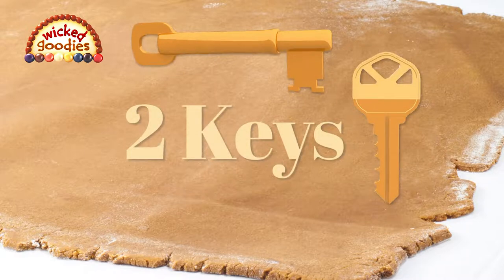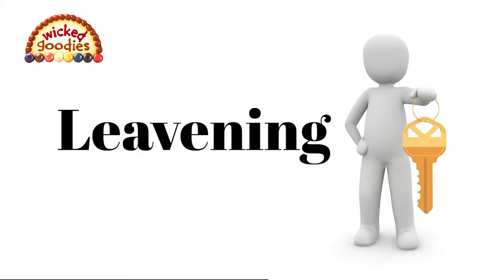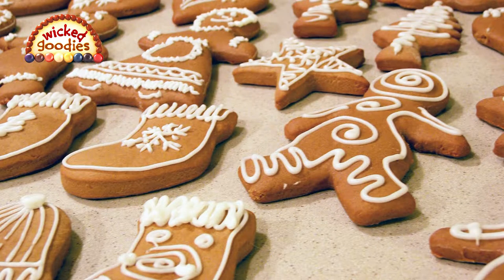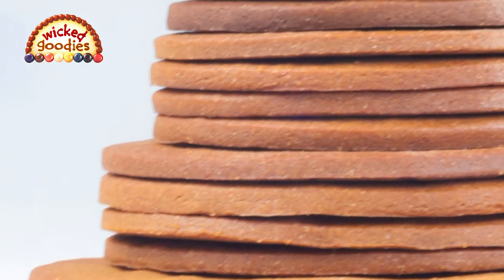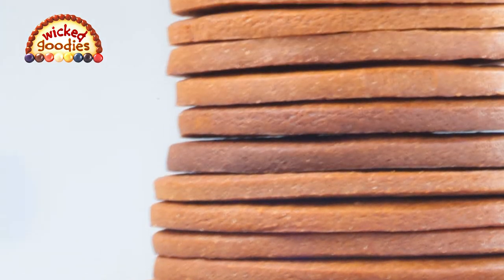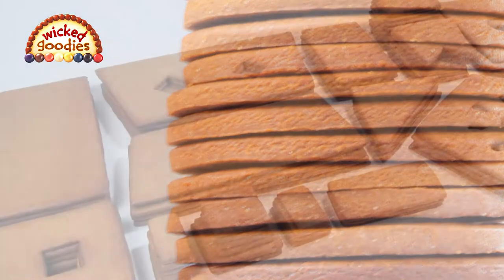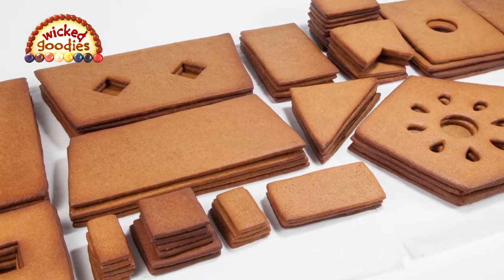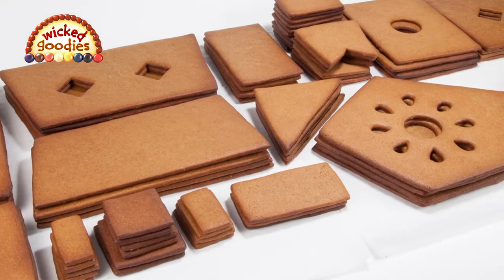There are two keys to making good gingerbread house dough. Key number one: leavening. In a conventional cookie recipe there is usually leavening such as baking soda or baking powder, which causes the dough to rise and spread in the oven. Gingerbread house dough has no leavening because rising and spreading is not desired — you want the pieces to bake flat and even with as little spreading as possible. This ensures crisp edges and corners, making the elements easier to assemble.